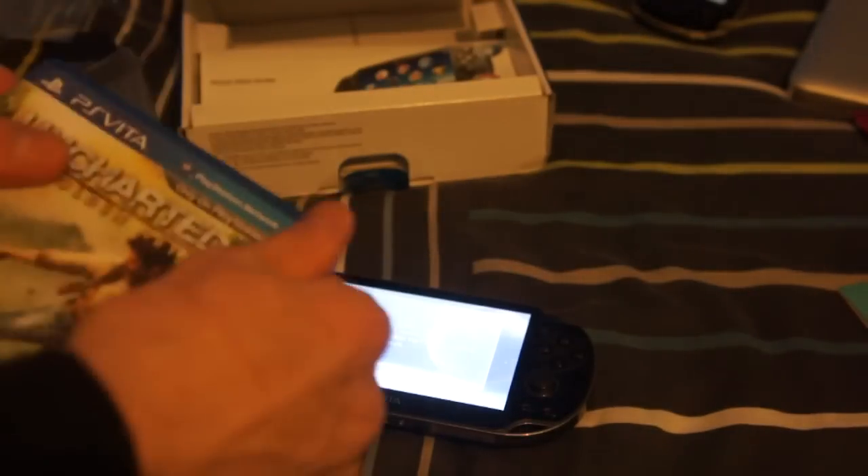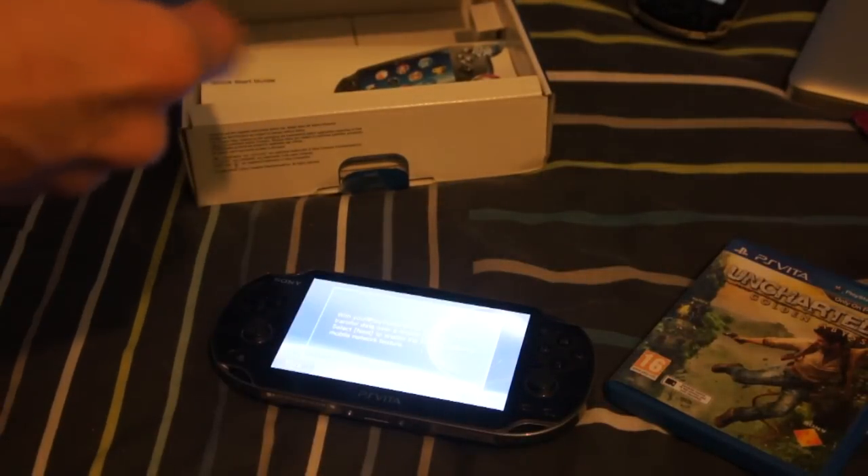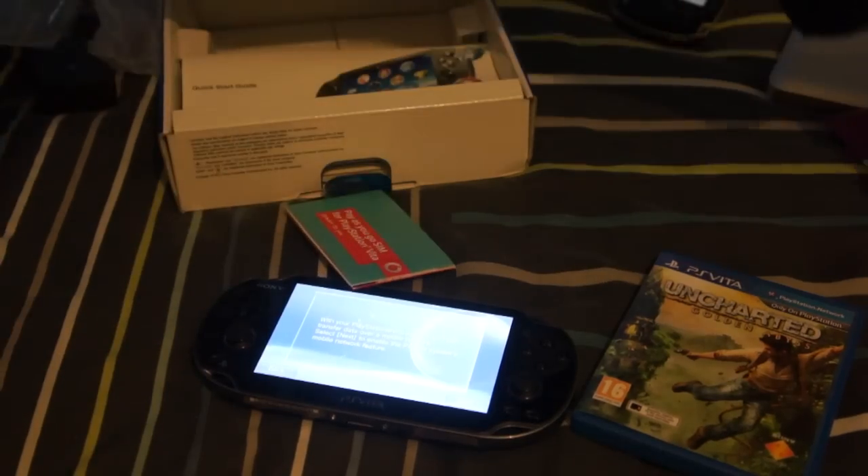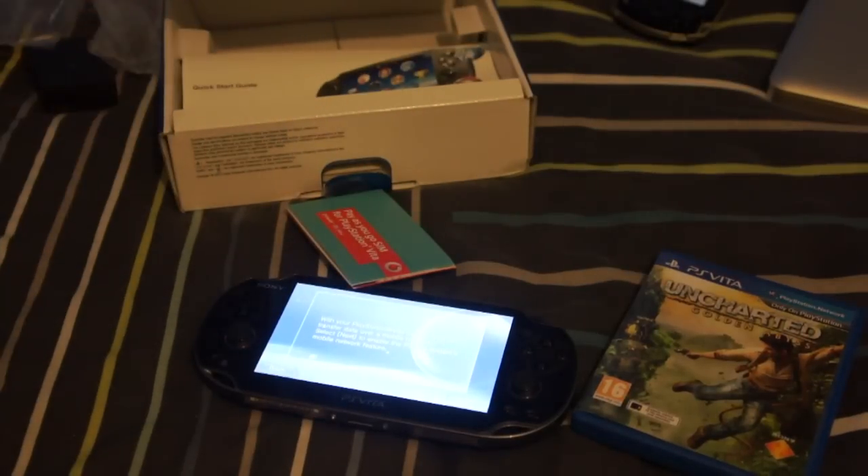Thanks for watching everyone. That's the unboxing of Uncharted — not Drake's Deception — Golden Abyss. We've also got our 3G SIM card for the Vita, and a screen protector from the game which I'm probably not going to use. Been looking forward to this console for absolutely ages, so I'll give you my first impressions ASAP. I'll have a review out very soon.